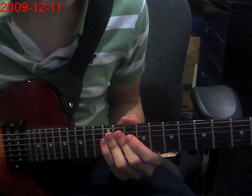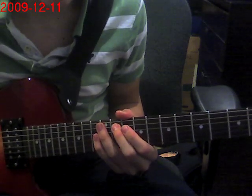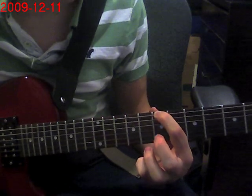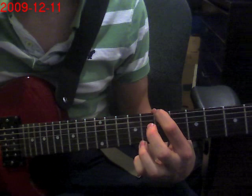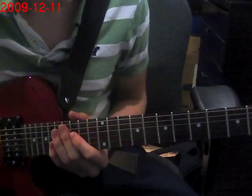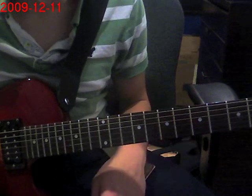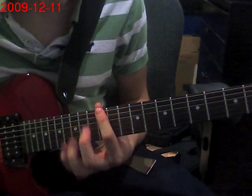This is in drop D tuning. If you don't know how to tune in drop D, it's on the 7th fret on the 6th string — it's got to be in tune with the 5th string. So you're going to do 2 open 6th string, open D's, and then 12th fret here.